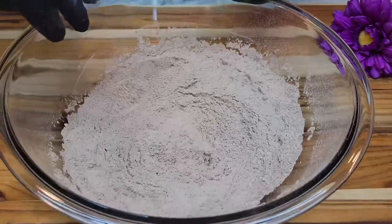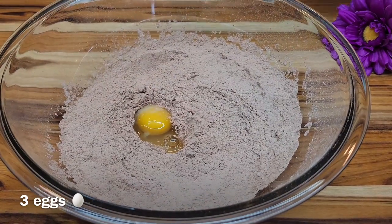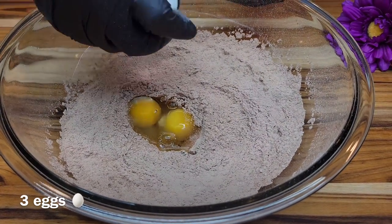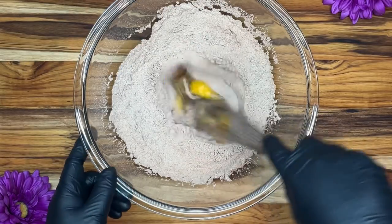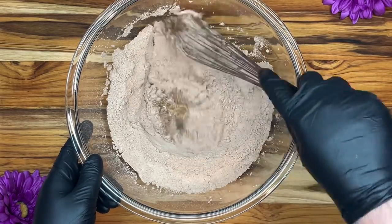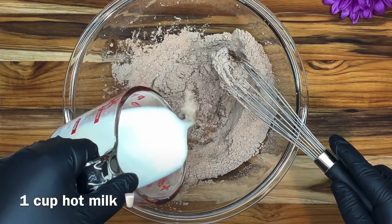Now we are adding three eggs. We are just going to get those eggs mixed in together a little bit before we add the next ingredient. And now we're adding one cup of hot milk.